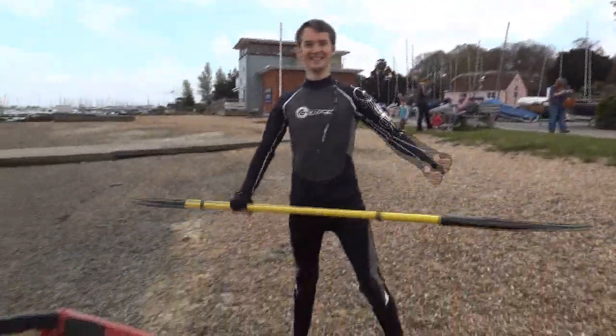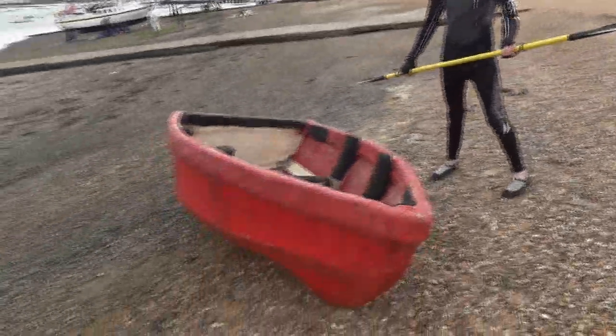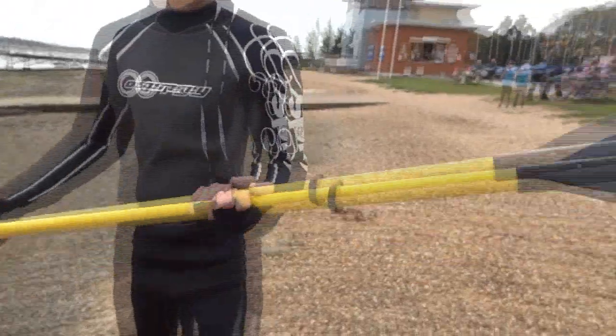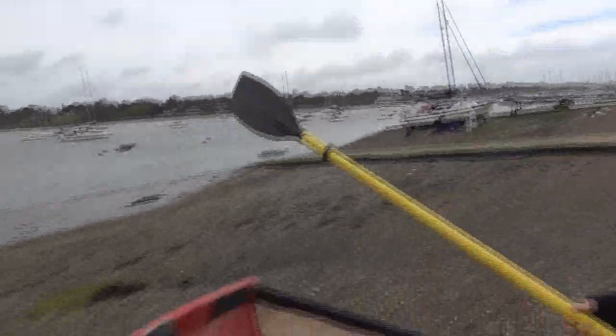Do I look like I know what I'm doing? I've got these paddles. My dad started the kayak 20 years ago and the guy didn't want the paddles. But you've only got one there. That's all you need. Is that all you need? They're a bit narrow.